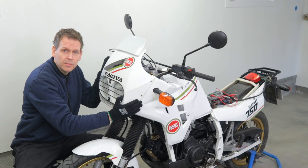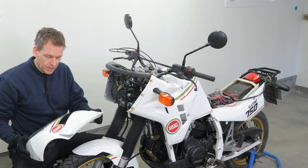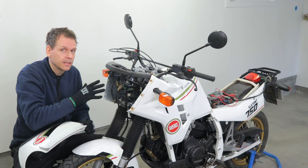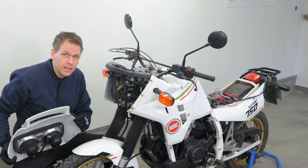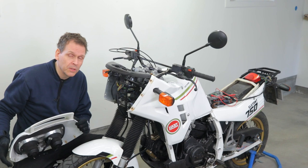This is my Cagiva 750 Elephant from 1992. Today I want to do some improvements to it — turn signals, the fairing, and the rear fender need attention. During this work I hope to share some tips and tricks, and I'll also be using my 3D printer to help correct mistakes that previous owners have done, or improvements because of wear and tear over the years.